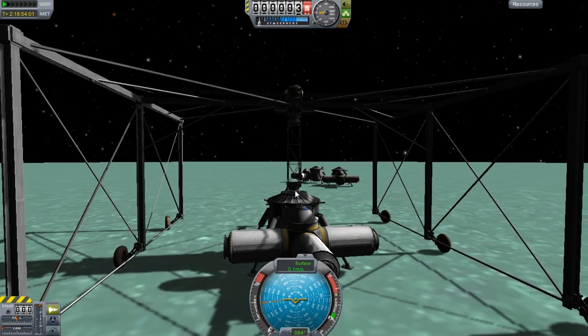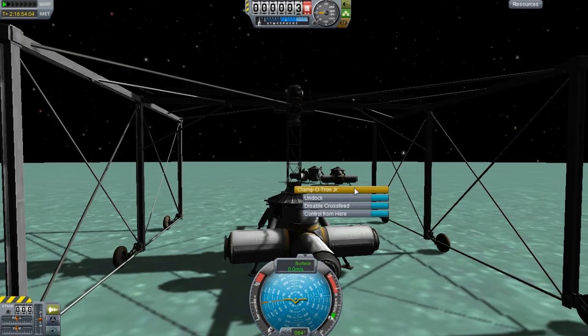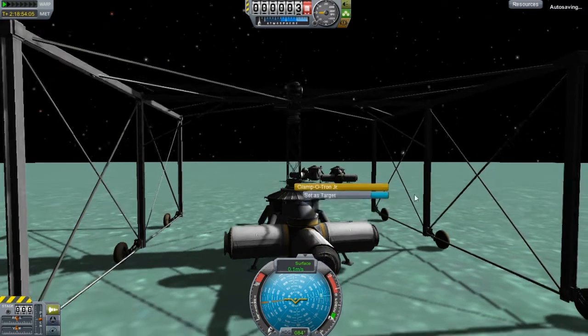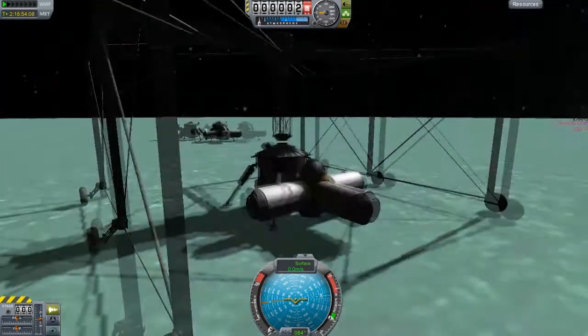I'm just going to launch a ground crew — the first Minmus base ground crew. Now I'm just going to dock this. As you can see, it just drops real nice and gently.